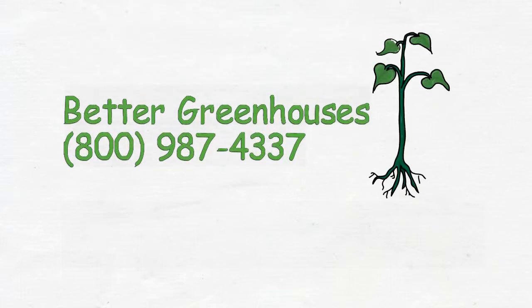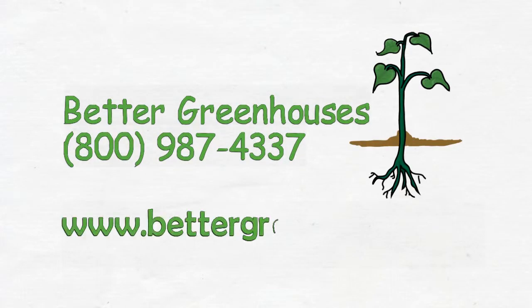Welcome to BetterGreenhouses.com. Seize your opportunity with our variety of greenhouses.